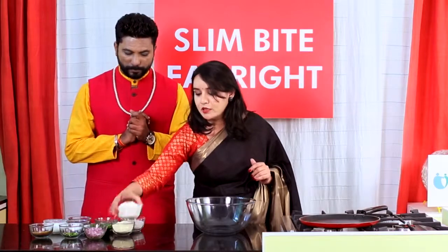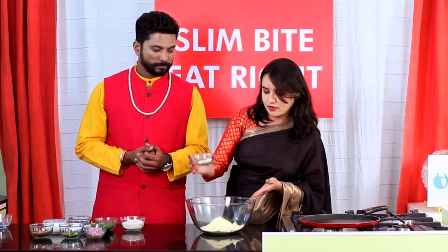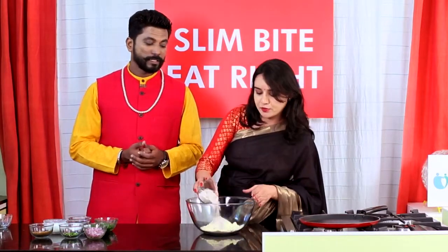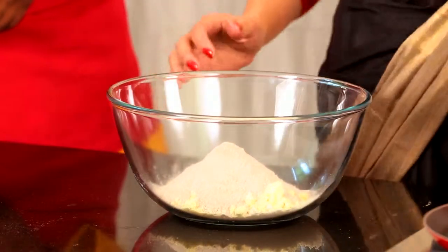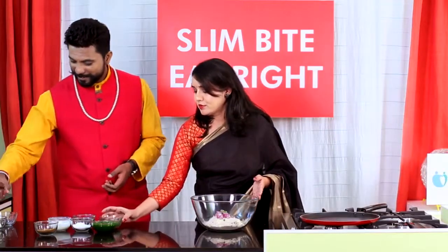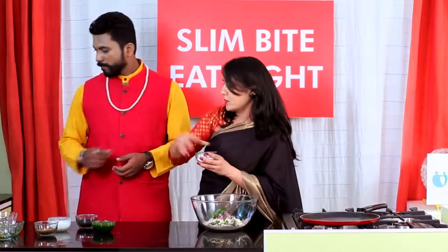So let's get started. For this, first of all we require multi-green atta — one bowl. And this is besan flour, chana dal flour — we require a little amount. At the same time I'm going to add nachini, which contains lots of calcium. For taste purpose, I'm adding onion, green chilies — a little bit — and coriander. Salt as per taste.